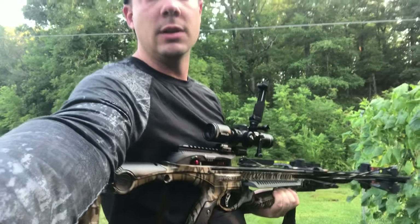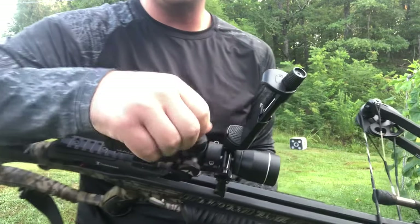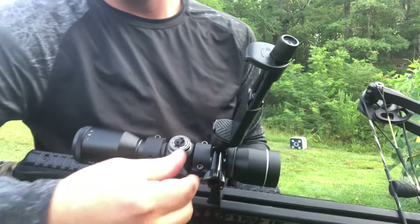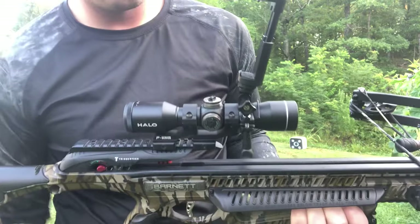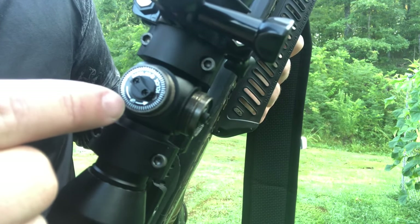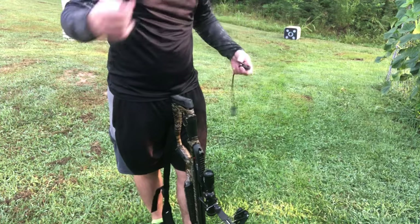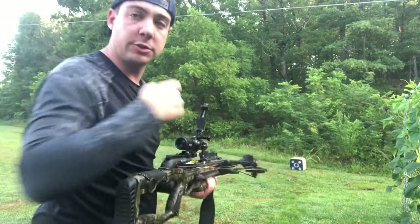I held dead center and at this close of a range you probably want to be shooting about two inches low. When we move back we'll take that into consideration and dial it up just a little bit. When you're sighting in, go ahead and take these caps off so you can mess with the adjustments, then just put them back on when you're done. Most scopes are gonna look like this — if you move it counterclockwise we go up, clockwise we go down.